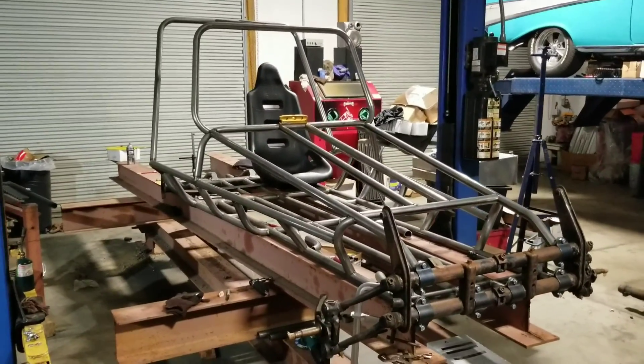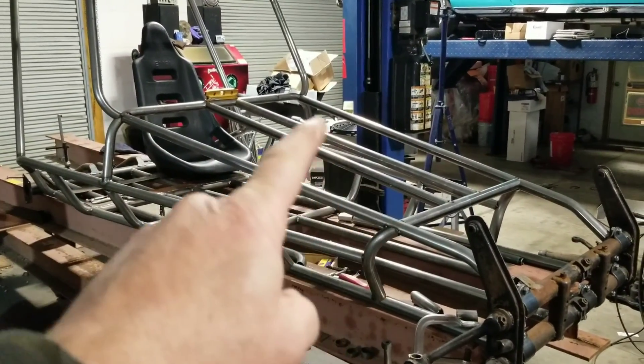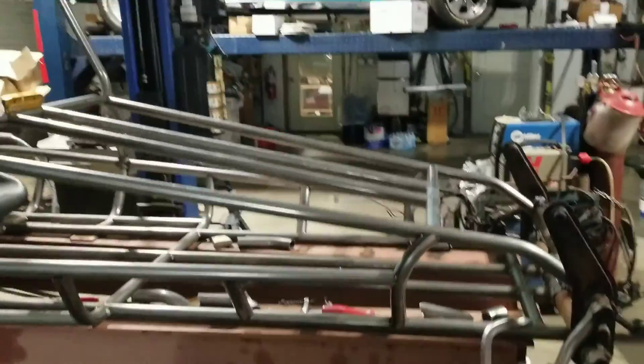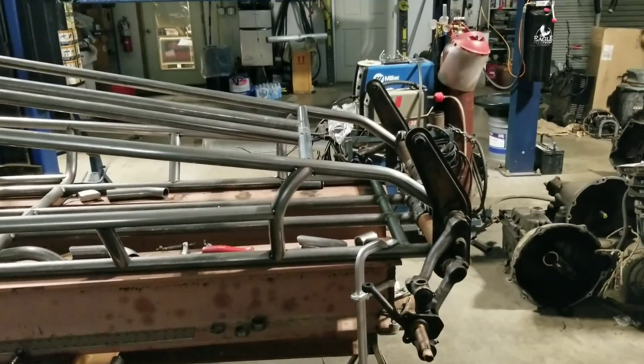We've made some more progress on the Redneck Buggy. We've got the front section done, but the rear section has not been laid out yet for the engine. We've added this down bar and the two in the middle, and a little hook here. If you go to the side view, you'll see a cavity there — that's where your steering components would come through your drag link. In this case, we're going to run a rack and pinion.